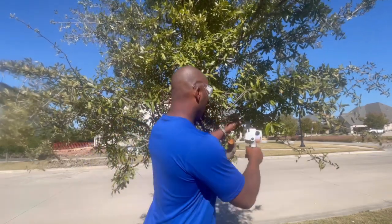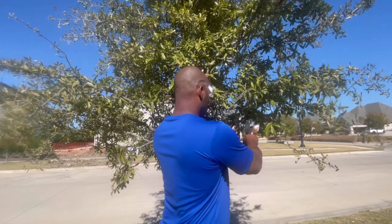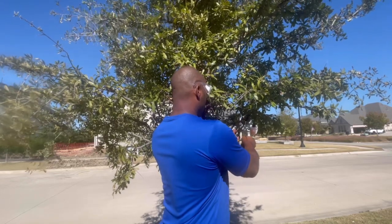Now we're ready to start cutting. So if you're in the market for a small handheld cordless chainsaw that comes pretty much assembled, is easy to operate, and cuts small branches and some brush, I would highly recommend this one right here.